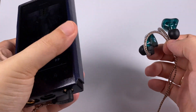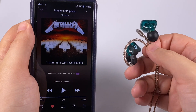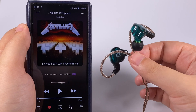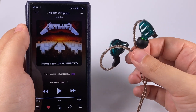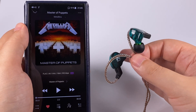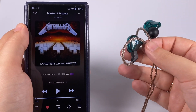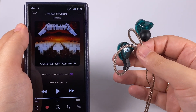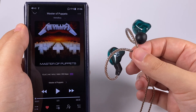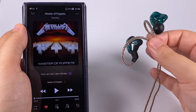As an example for the mid frequencies I used Metallica's 'Master of Puppets.' It's a good illustration of their sound — they sound pretty enjoyable, but because of the recessed lower mids, bass guitar is a bit pushed behind the other instruments in the mix. Percussion doesn't sound too sharp, and thanks to the boosted low frequencies the drums sound pretty good.